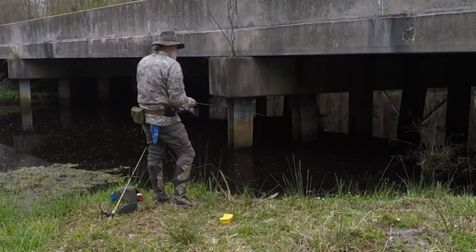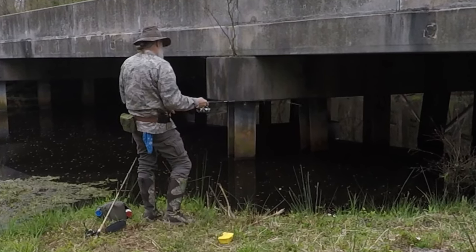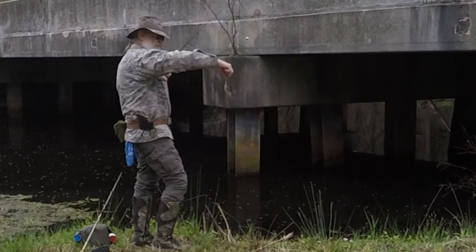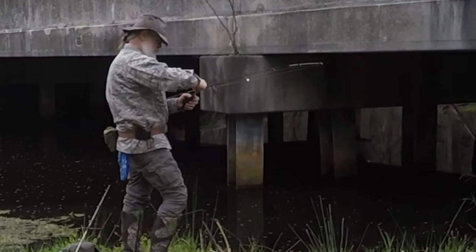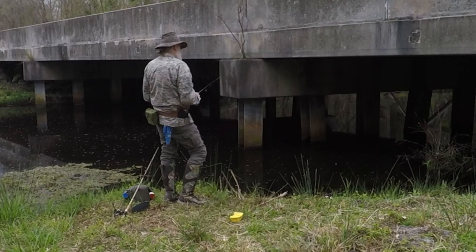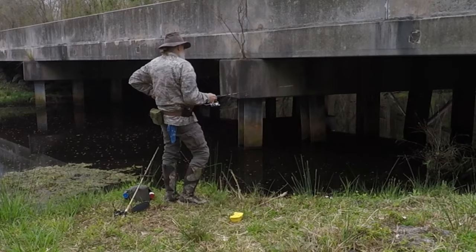Got him. All right you little runt — a bluegill. Little bluegill bait thief. Go on now, take it and run, you little punk.